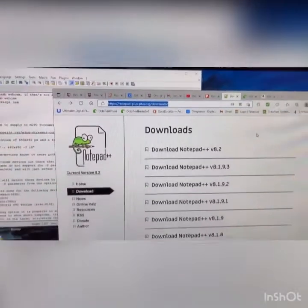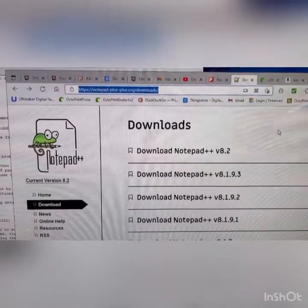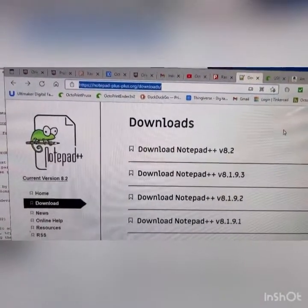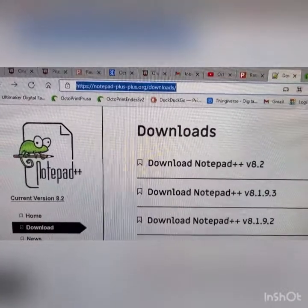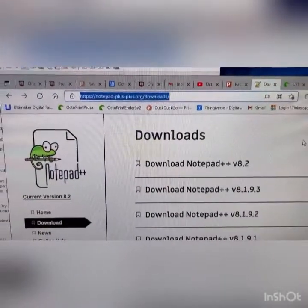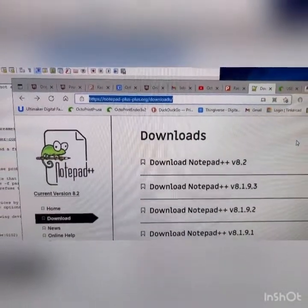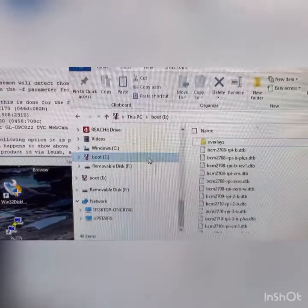A little over a year ago when I installed the Pi for the Ender 3 V2, we used a program called PuTTY — it worked fine — but we've since decided you should download Notepad++ on your computer. It's much more user-friendly for editing these files. Important: do not use any text editing programs that come on your computer like Notepad or WordPad — they will destroy the file.